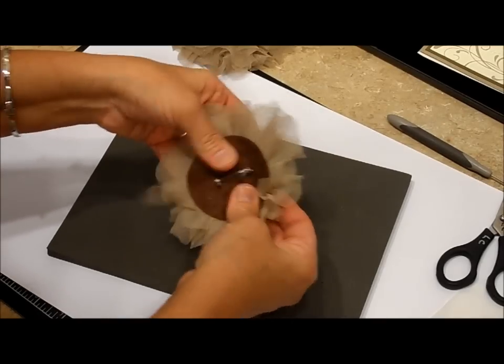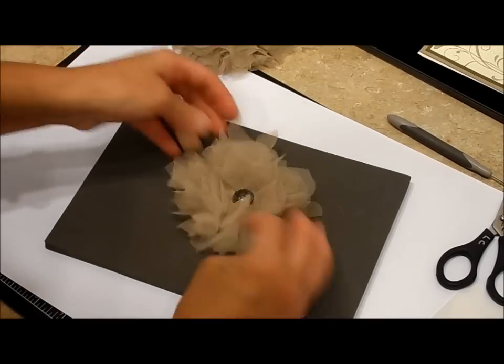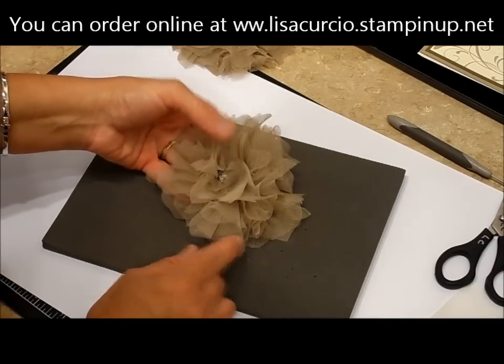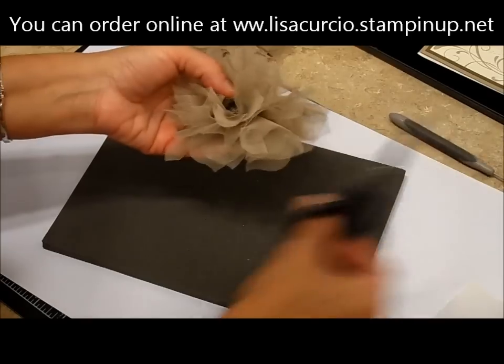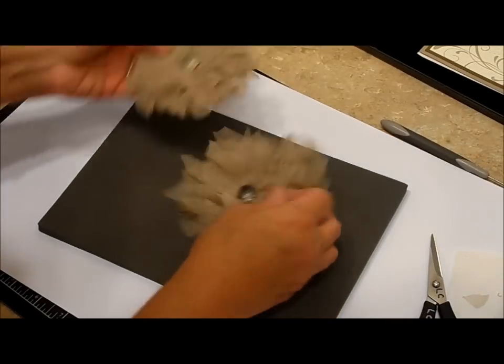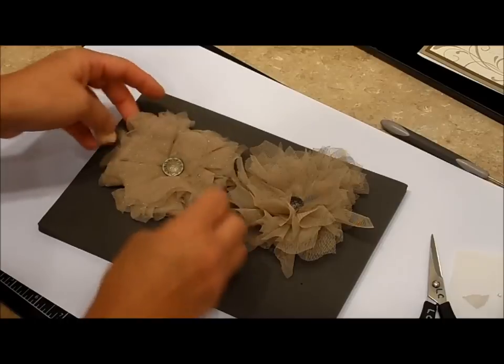Okay, I'm just going to push it in place. So we've got our little pin. Now if there's an area that's bugging you because it sticks out, just take your scissors to it — it's going to be very forgiving. You're going to see how no two are exactly the same.